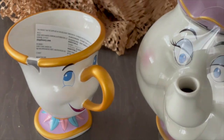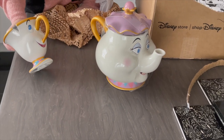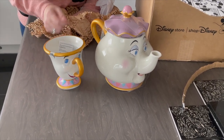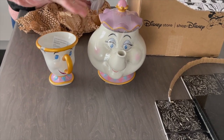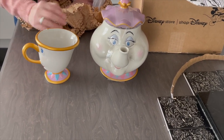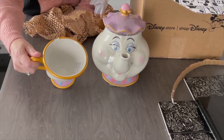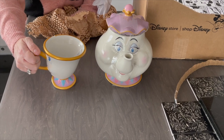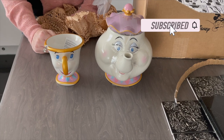The gold obviously matches the gold of Mrs. Potts' handle — the same colouring. He's got the cute Chip face and I think they make a great pair. As I said, you could use them as a teapot and a mug if you wanted to. There's obviously a slight angle on Chip because that's how he's made, but you could easily use him if you did want to. I'm actually going to have them as display items because I think they look really good.